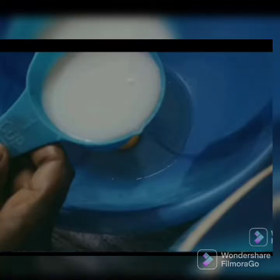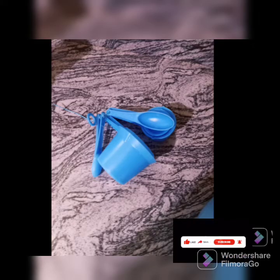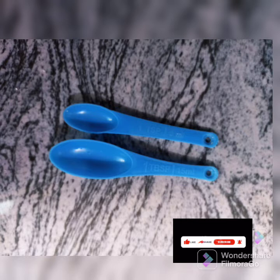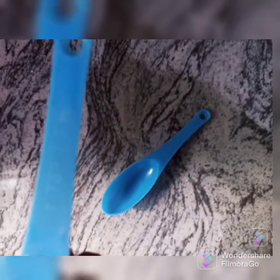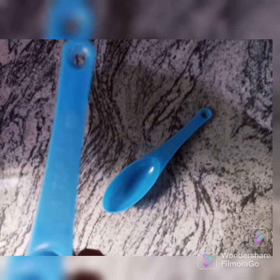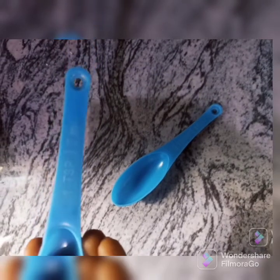I mistakenly deleted the footage, but this is how you measure your liquid ingredients. Another important thing — teaspoon and tablespoon. Most beginners mistake teaspoon for tablespoon or tablespoon for teaspoon. These are two different measuring spoons. Teaspoon is smaller than tablespoon. Teaspoon has the abbreviation TSP, while tablespoon has TBSP. If you are taking down notes for your recipe, please be careful so that you don't interchange them, as it will affect your baking.